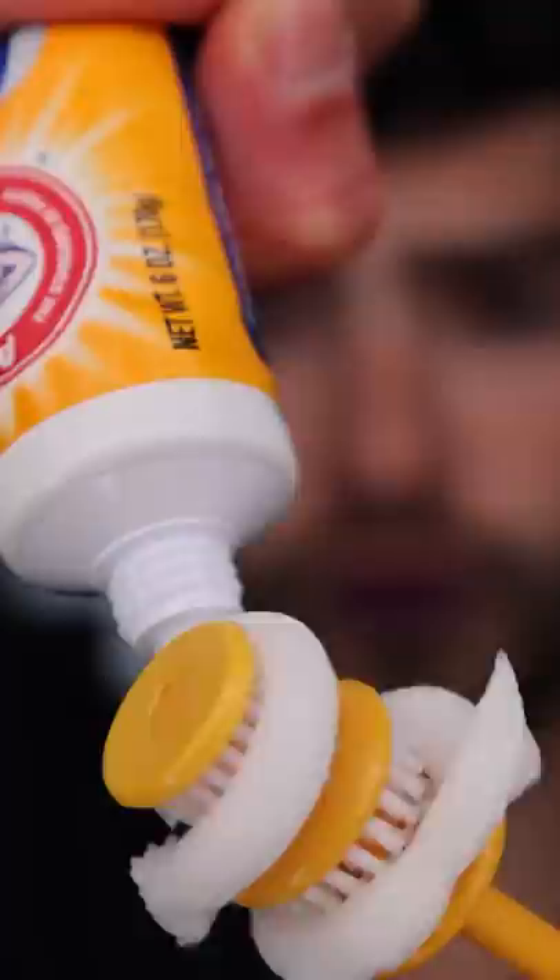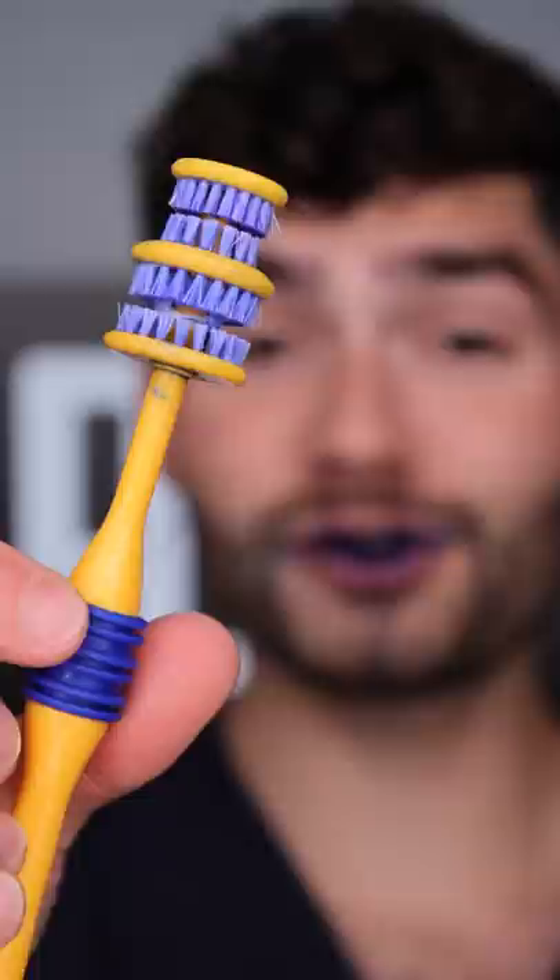Arm & Hammer Advanced White. Mmm. Fat glob. This is Dental Digest — let's get brushing. This is by far the most uncomfortable toothbrush I've used yet, and the toothpaste tastes like doo doo.